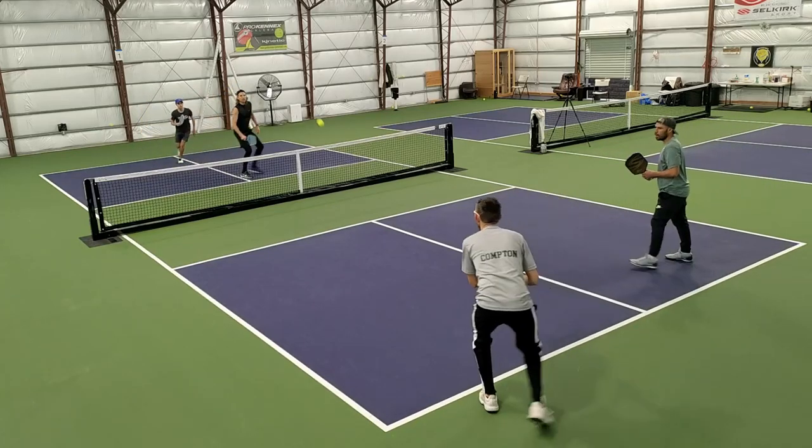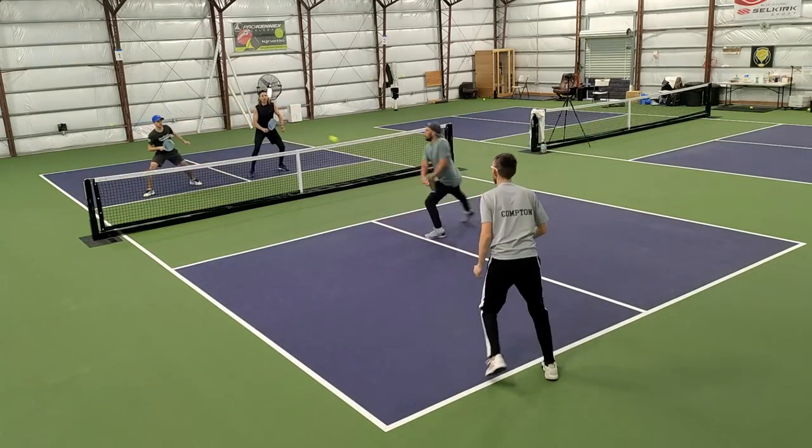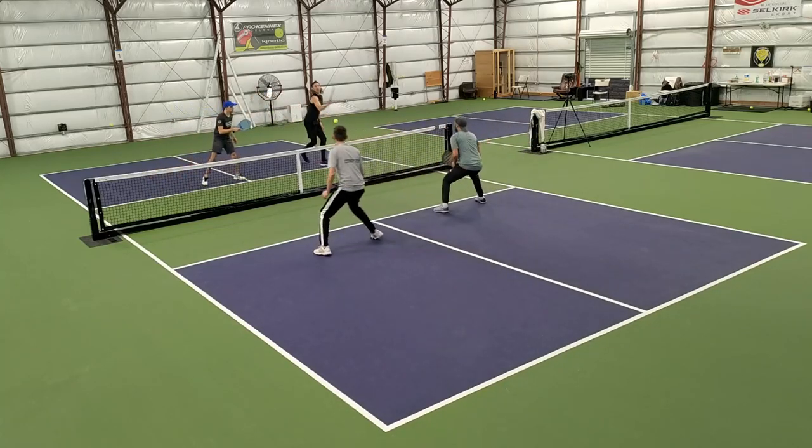Here's a good point where the player in the bottom left hits a nice overhead to the opponent right across from him — right at his feet.